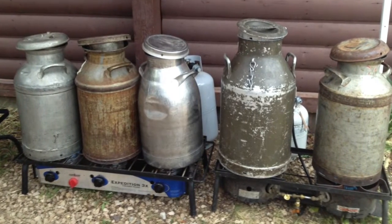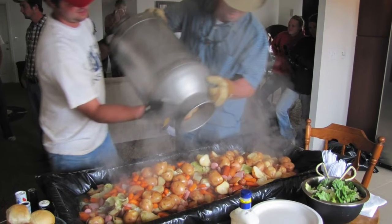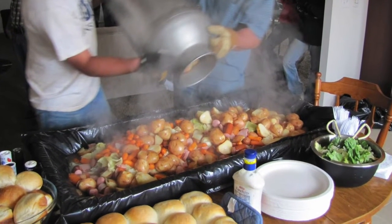Many farms had farmhands living on the property, and the farmer's family and the farmhands would all eat together. The milk can became a great source of cooking a lot of food for a lot of people in one shot. They would put rocks in the bottom to keep food off the direct heat over a campfire, then layer in root vegetables — carrots, potatoes, onions, parsnips, sweet potatoes, cabbage, sometimes zucchini squash — and top it off with meat like sausage, bratwurst, chicken, or steak. It cooked in about an hour and everybody was fed.